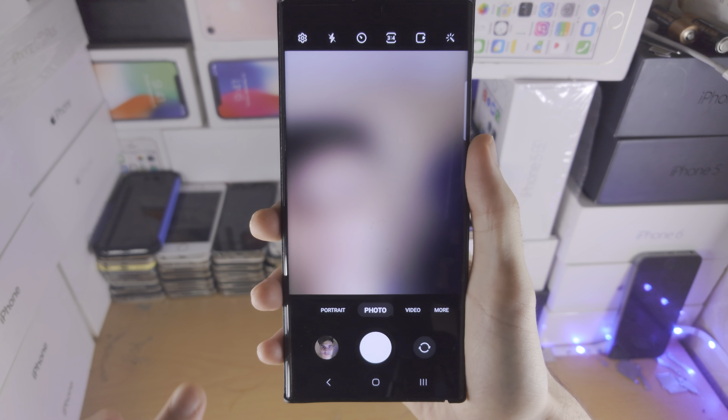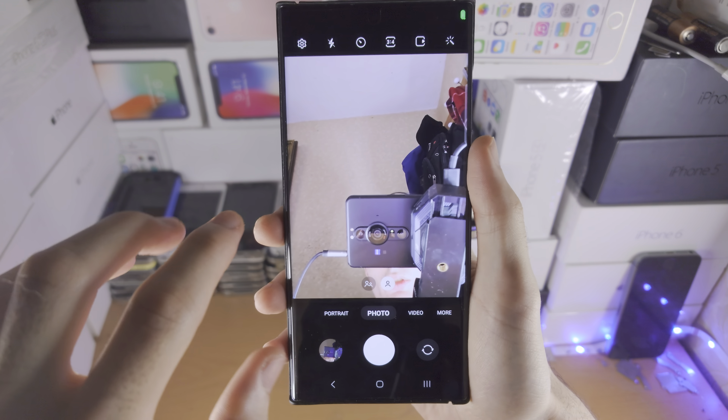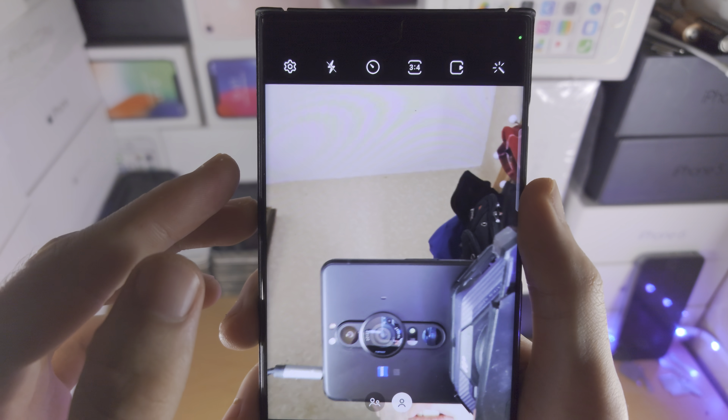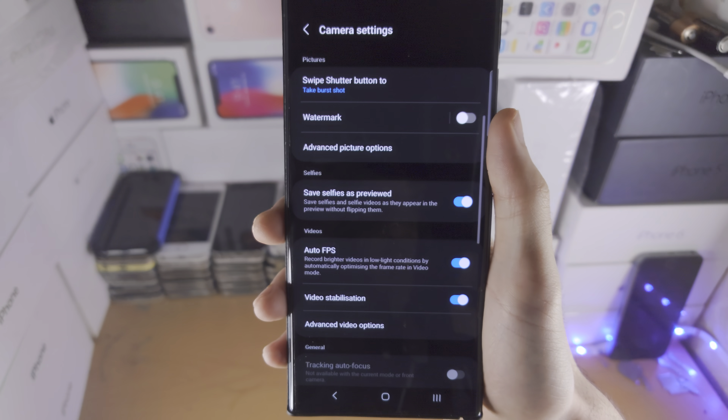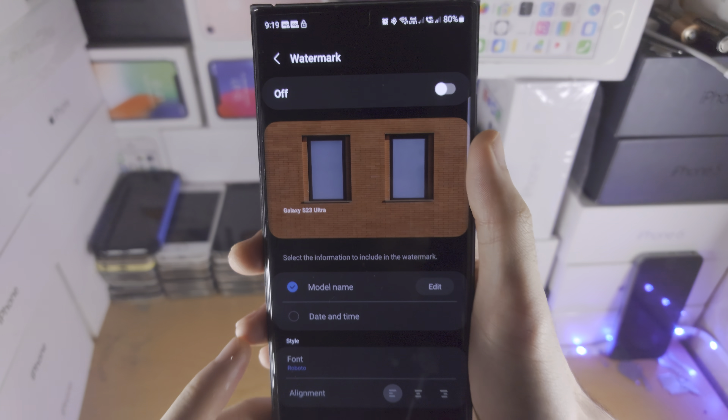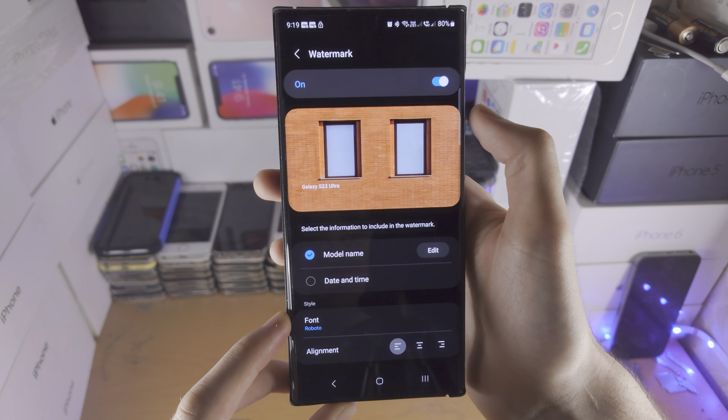Welcome everyone! The first step to put a watermark on your photos is to open up the camera app and then tap on the settings. You're going to see the watermark option — just tap on the text and then turn on the watermark.